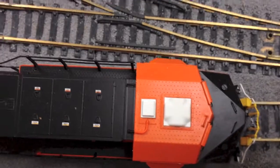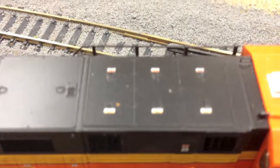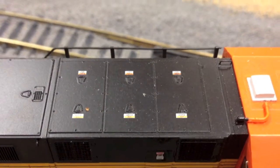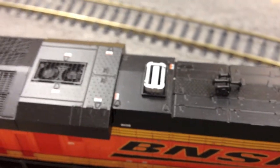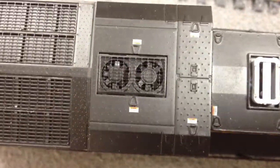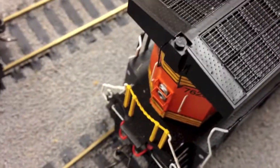Moving to the top of the locomotive — the GPS dome, and as Trainaholic mentioned, the hatches on top are separately applied so they have some elevation. The placards are crisp, as well as the K5LA horn. Another thing I noticed: on the Athearn unit, the fans on the back are silver.